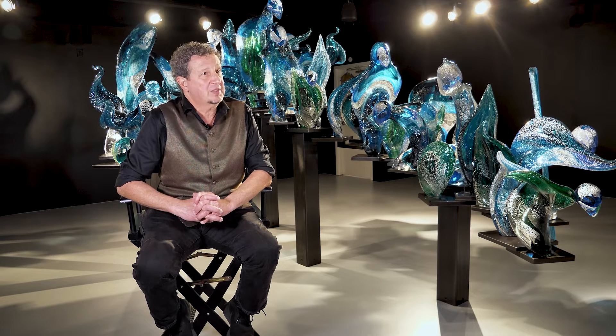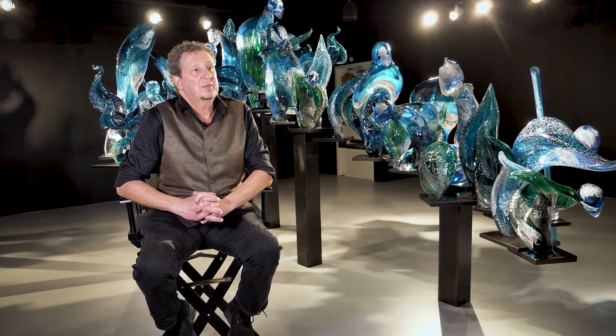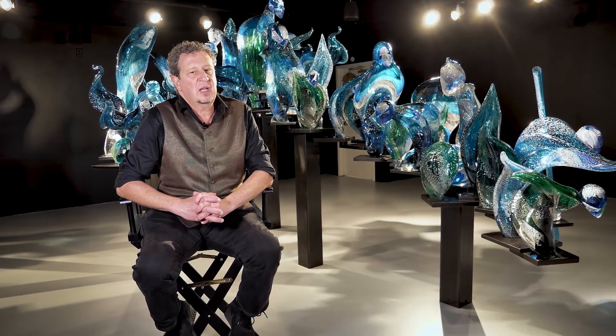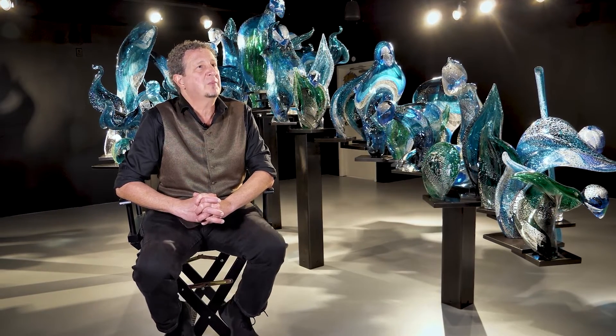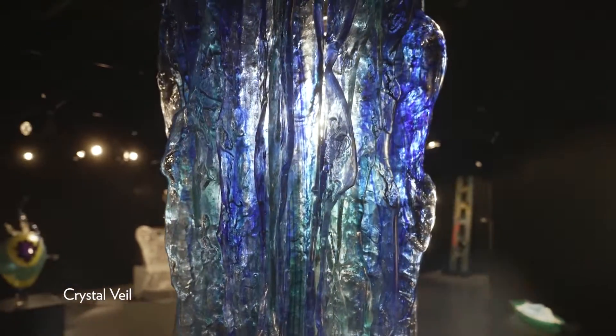When you hang an object, it suddenly has more information — it has different information. Everyone understands a chandelier, but for me, I'm creating stalactites, stalagmites, ice, flow, water dripping. So it's sort of trying to capture a sense of motion in a static form.